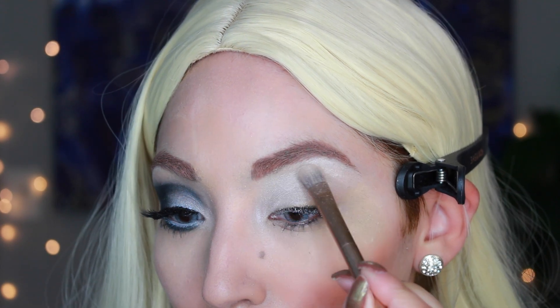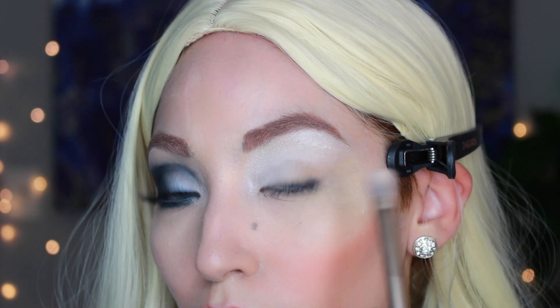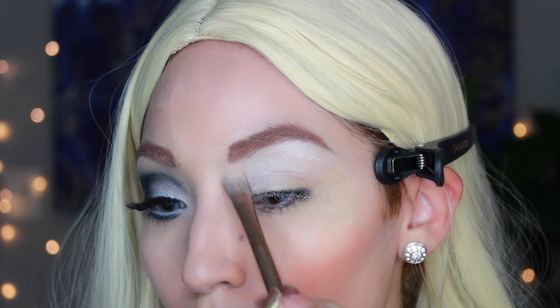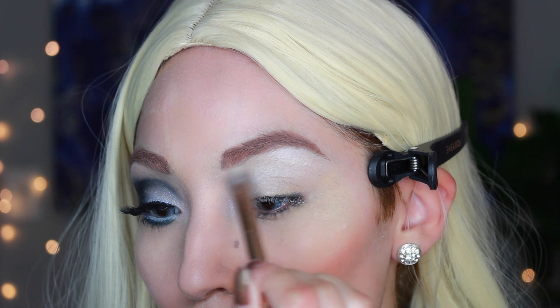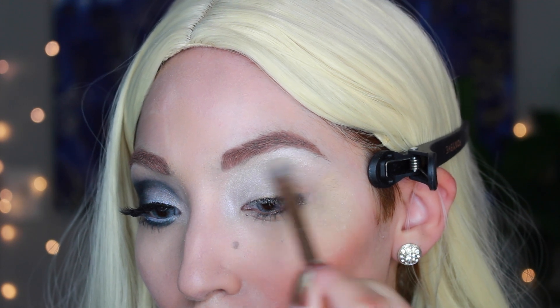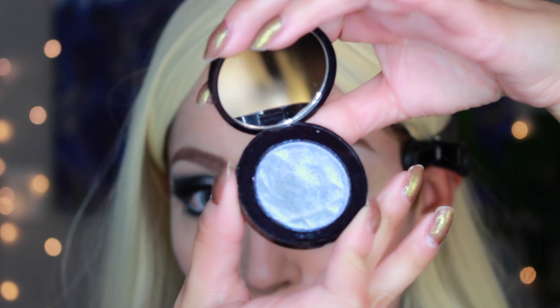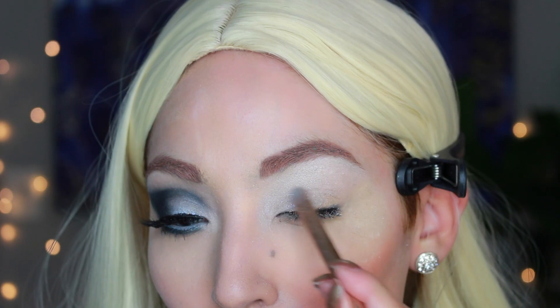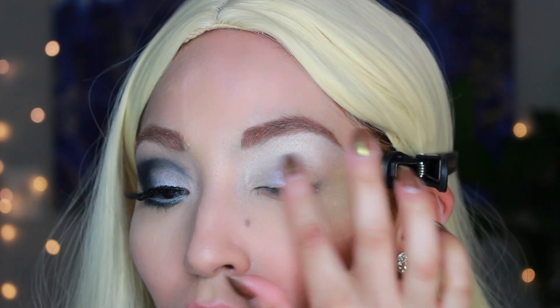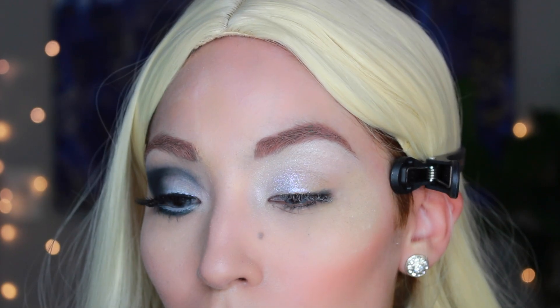I have this quad right here — it's pretty old, so I might need to purchase a new one because the colors aren't as pigmented. I felt like I was really digging into the eyeshadow just to get pigment, so if you have a better quality navy quad palette, or just a broad palette that has a bunch of shimmers and dark blues, then you are in the right place.